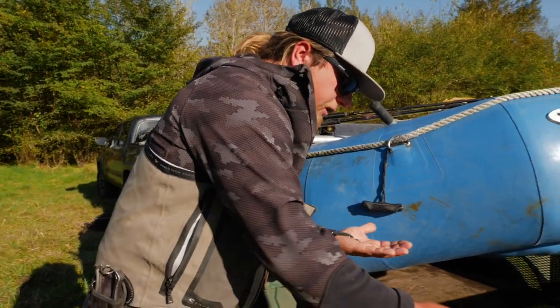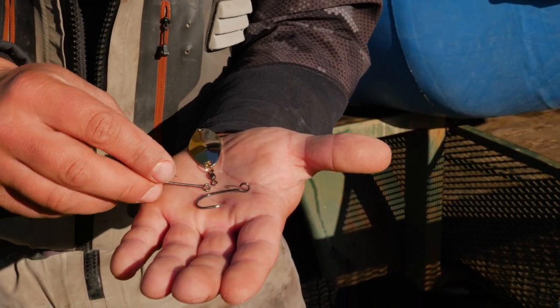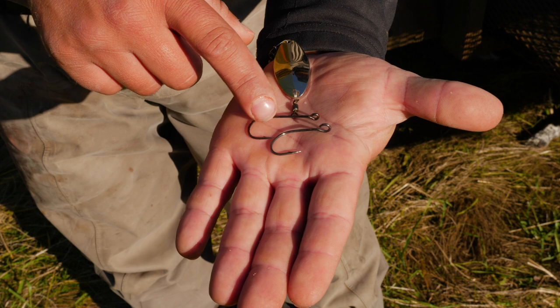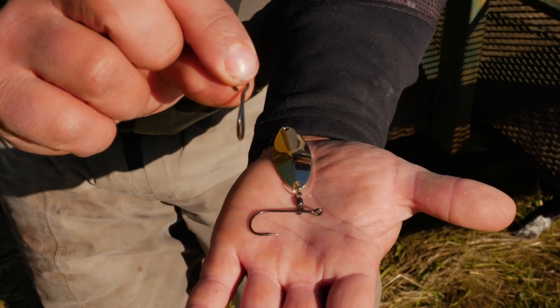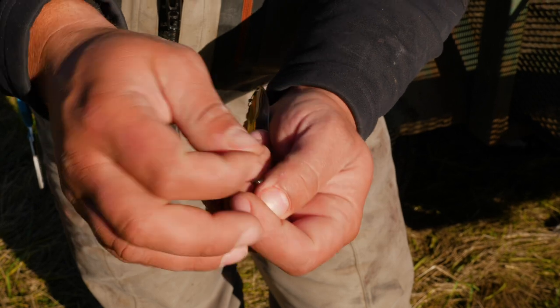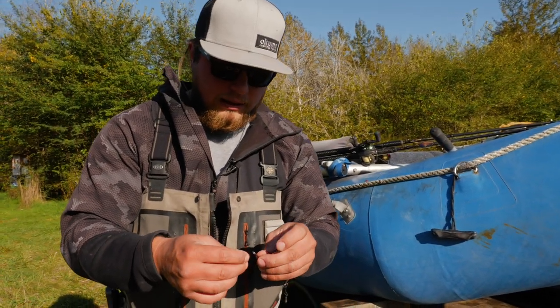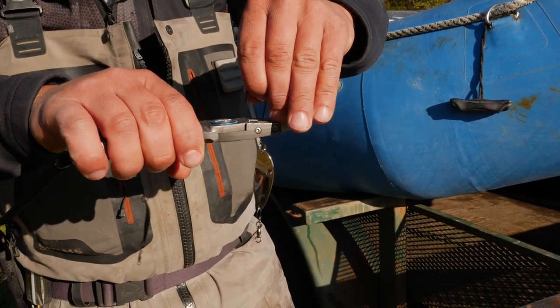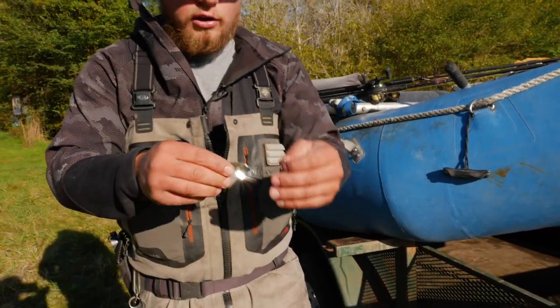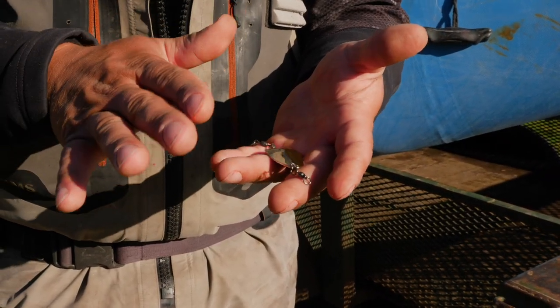Now we're going to add our hook. I have here a 2/0 Mustad Siwash — one of my favorite hooks on the market. Look at the difference between the stock hook and this 2/0 Mustad: the sheer size, the hook gap, and the bevel. The way it's beveled out to the side means that when the fish grabs and turns, it rolls all the way under and digs into the maxillary, keeping that fish hooked through the fight. I'm putting that open-eye through the barrel swivel and squeezing it down tight with my pliers. Now we're ready to fish.